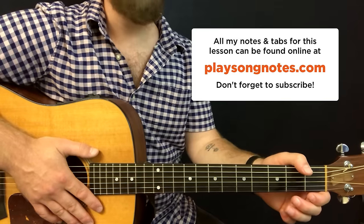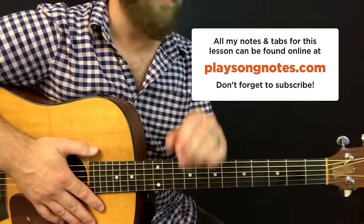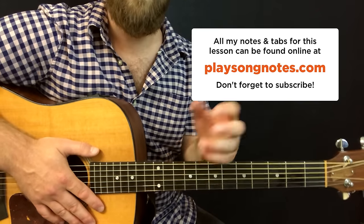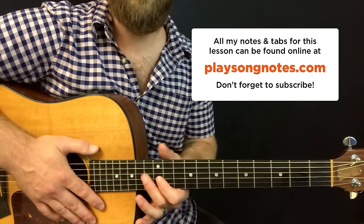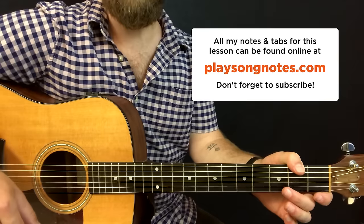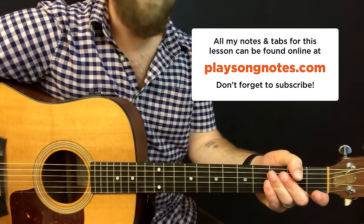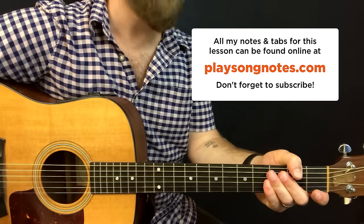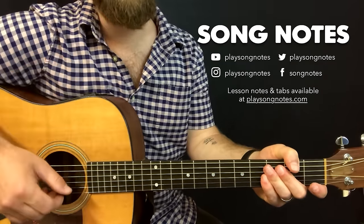If you want to hear a lesson for this full song, let me know — I'd probably default to an acoustic strum-along version, since I have nowhere near the lead guitar skills to play like Slash, but there's other stuff online that can show you that. Thanks very much for watching. If this was helpful, definitely subscribe, tell a friend, and come back for more — I'm putting out new lessons all the time. This has been David Potts with Song Notes. Thanks for watching and have a great day. Bye-bye, my friends.